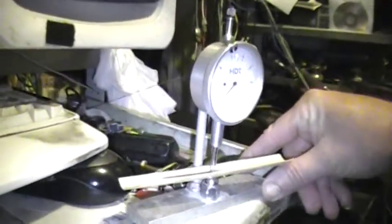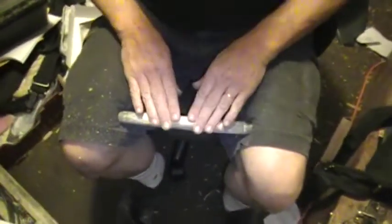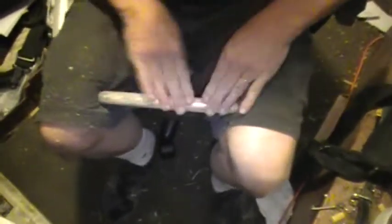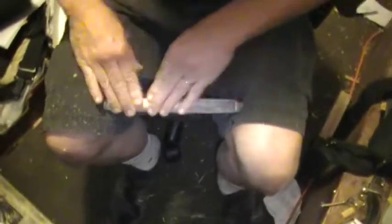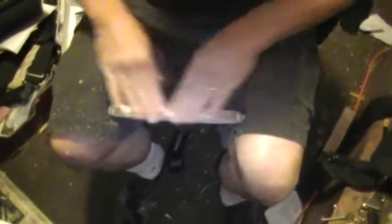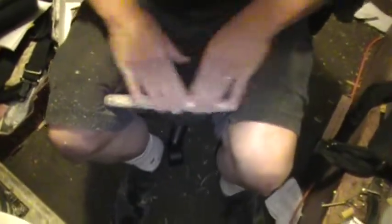We're down to about sixty-nine thousandths — almost there. Sixty-eight. We're almost there. And this doesn't take very long. I'm using fifty grit, so fifty grit cuts awfully quickly. And this is a lot cheaper than a two thousand dollar profiler — this cost me maybe ten bucks to make.